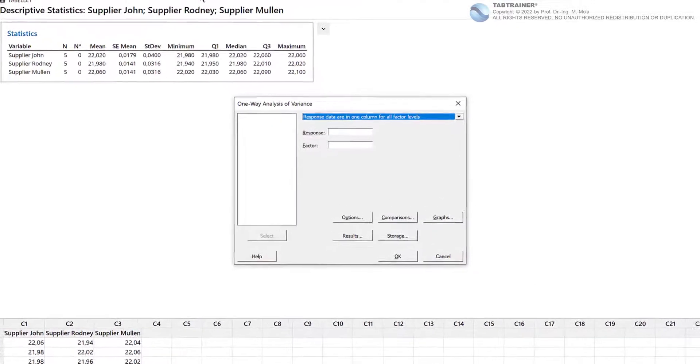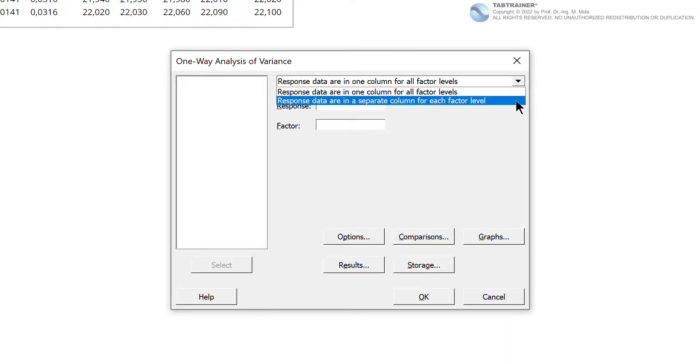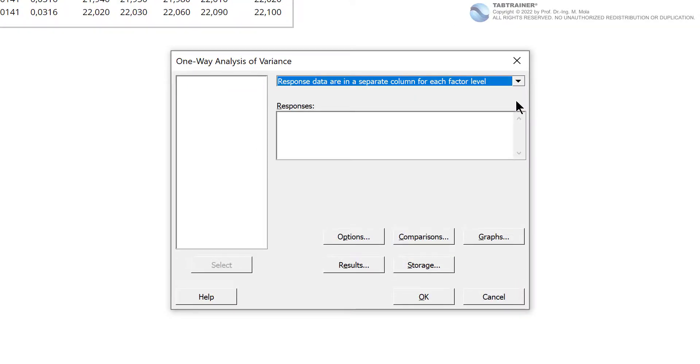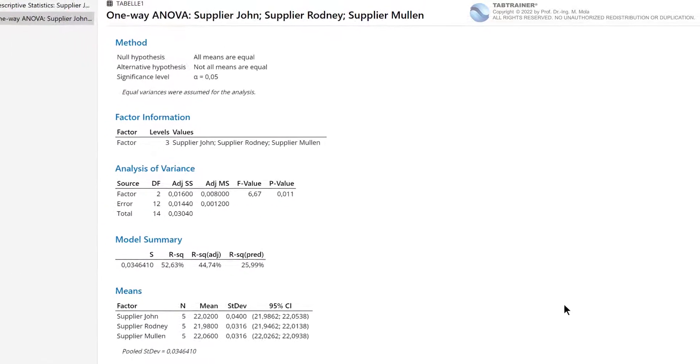Our three data sets are each in a separate column, and we therefore select the option 'response data are in a separate column for each factor level.' We transfer our three factor levels to the responses input field. There is also the option to activate a number of different diagrams and graphics. The standard setting is sufficient for us at first, and we confirm our entries with OK and look at the result in our output window.